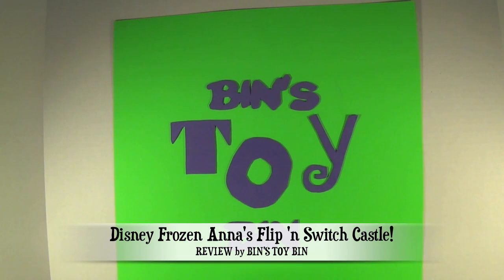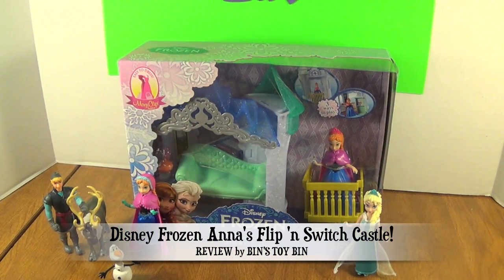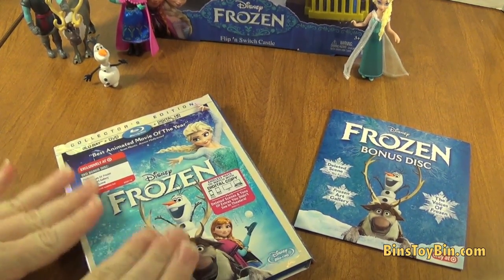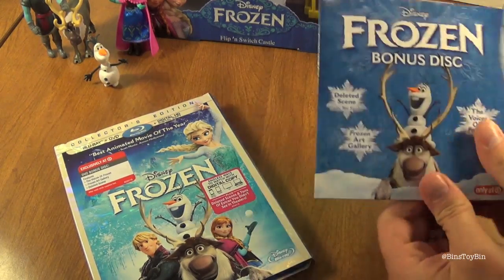Hi everyone, it's Jon and Ben. And today we have another Frozen review. You guys have been loving our Frozen reviews so far. You can see we finally got our copy of Frozen on Blu-ray, and we watched it. We got the Target exclusive edition.